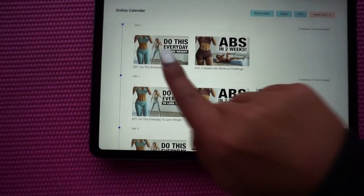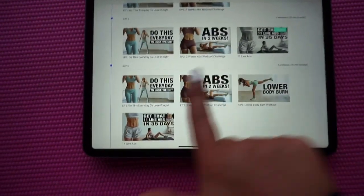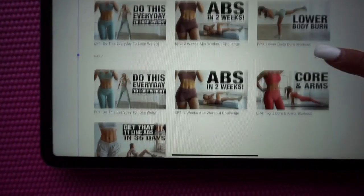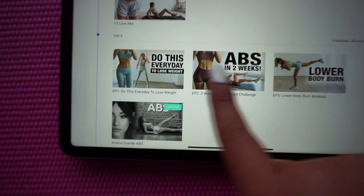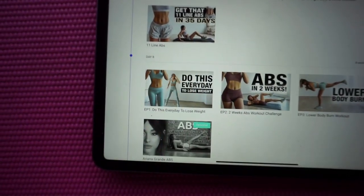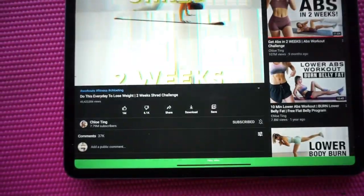When you click the link to Chloe Ting's two-week shred challenge page, it tells you per day it's about 20 to 50 minutes — the longest is about 45 minutes. Scrolling down, you can see how it's laid out: day one has two videos, day two has three videos, and the longest day is day four. Each day shows how long it will take, and there's one video you do every single day — plus the 'abs in two weeks' video as your base videos.